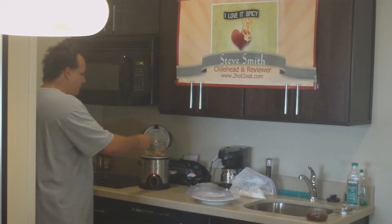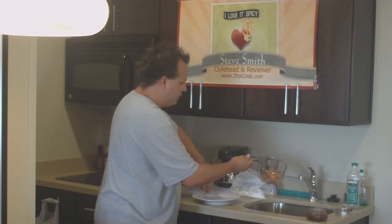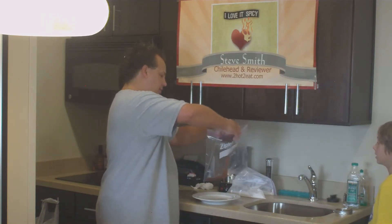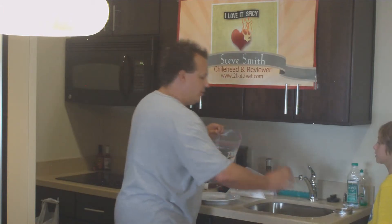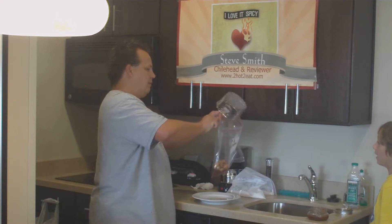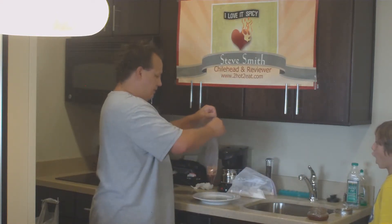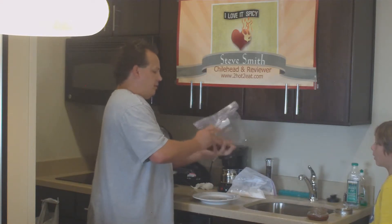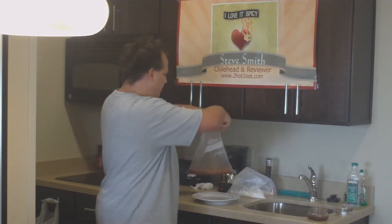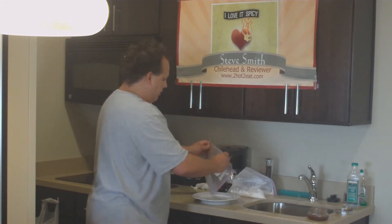I'm going to go ahead and pull them out — they've got that golden brown texture. I'm going to take some of the sauce and go in a clean bag with it. This is a Kodak moment. Oh my, that is like gorgeous. So now they're in the bag — I'll zip it up and make sure they all get coated really good. It looks pretty evil, doesn't it? I'm going to pour these out on the plate.